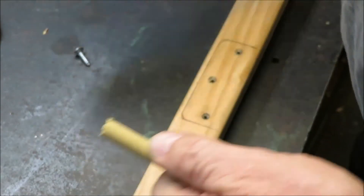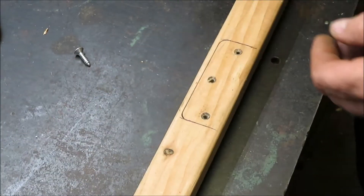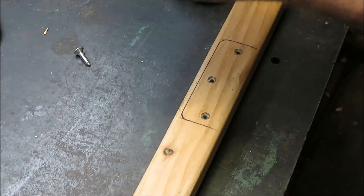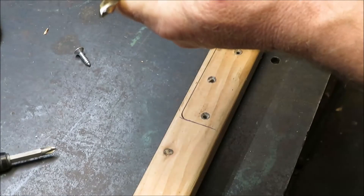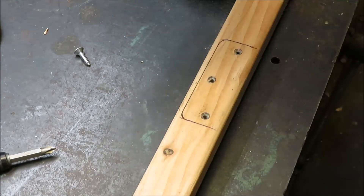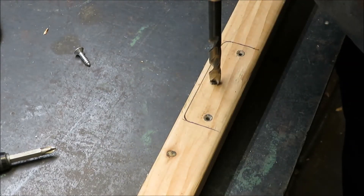Then you're just going to take your drill, get your 3/8 drill bit set up in your drill, and go ahead and drill this hole out.